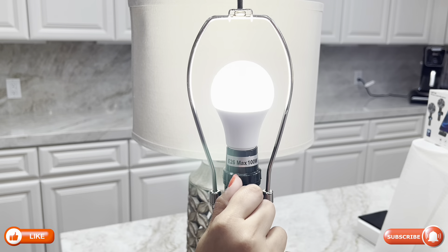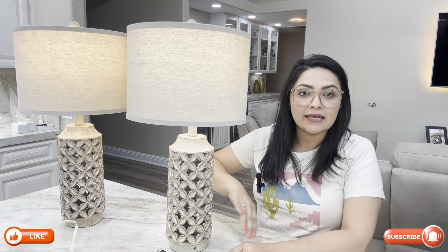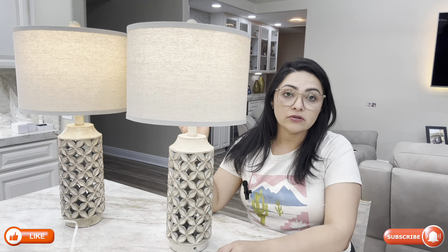It is easy to switch between the settings, allowing you to customize the ambience that suits your mood. These lamps are 26 inches high, making them the perfect lamp for bedside tables, living rooms, or wherever light is needed.